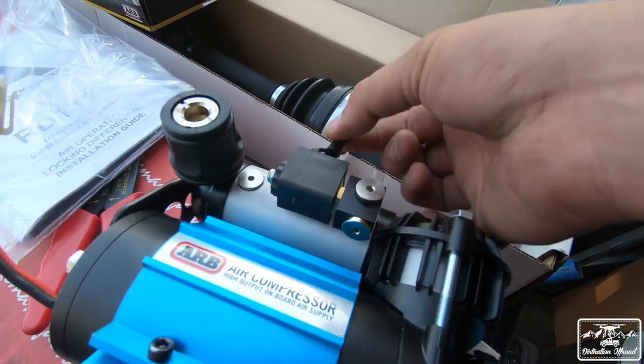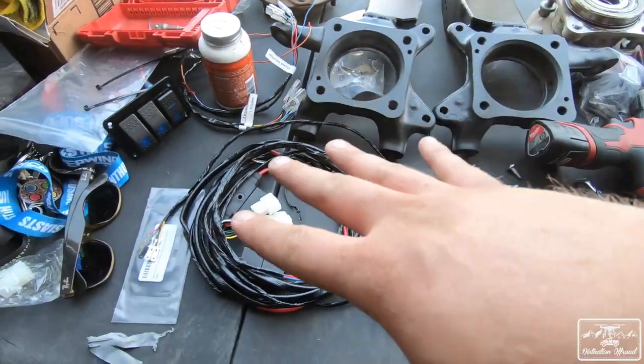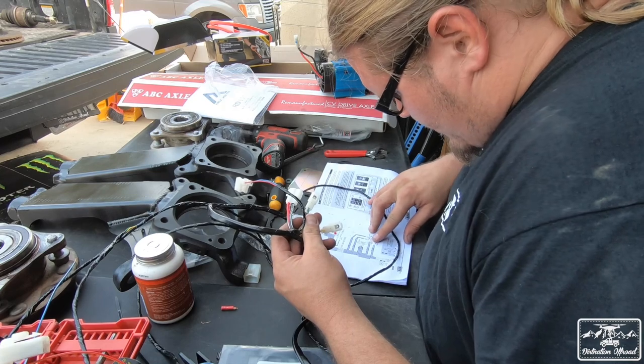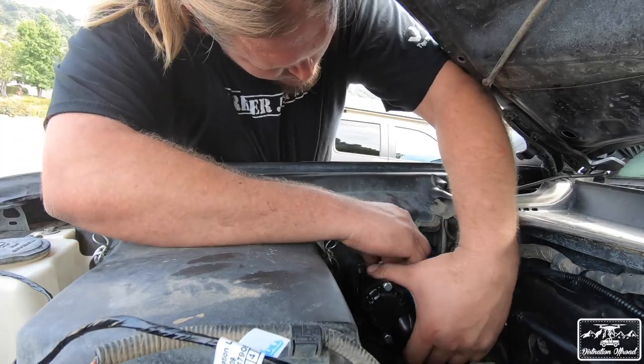As for mounting and wiring the compressor, it was fairly easy — everything you need comes inside the box. That said, make sure to read the directions thoroughly or watch an install video, because walking into it blindly can be a little confusing. Before installation, there are a couple of things I'd definitely upgrade to make your process easier and your complete system stronger.